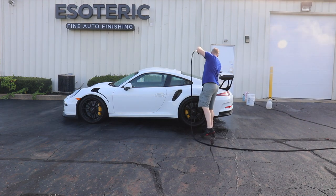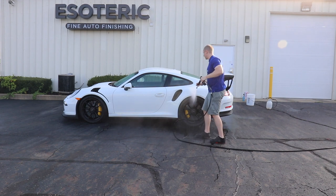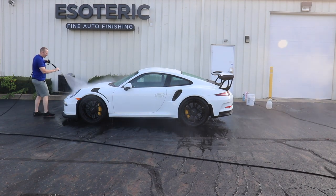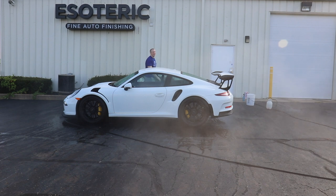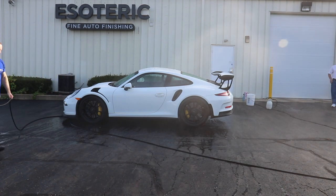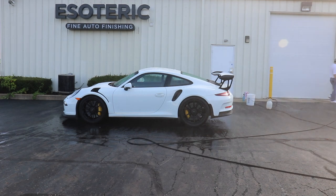Not much to talk about here other than just rinse the thing off. The brakes have been squeaky - probably because the dealer just washed it with a bucket rather than pressure washing. I don't think we have any rock chips yet. All right, let's foam it up. We're going to foam it with bathe - regular bathe, not bathe plus, since bathe plus has silicon dioxide in it. We'll just use regular bathe for this portion.